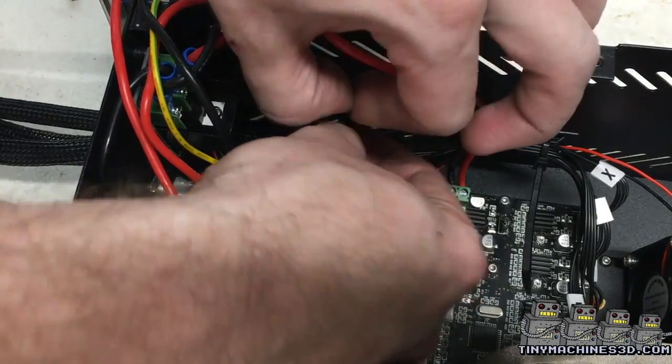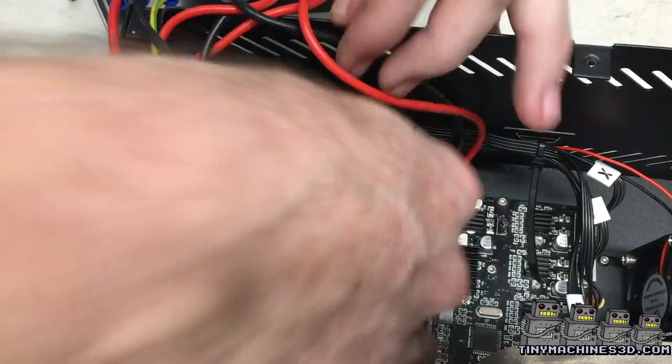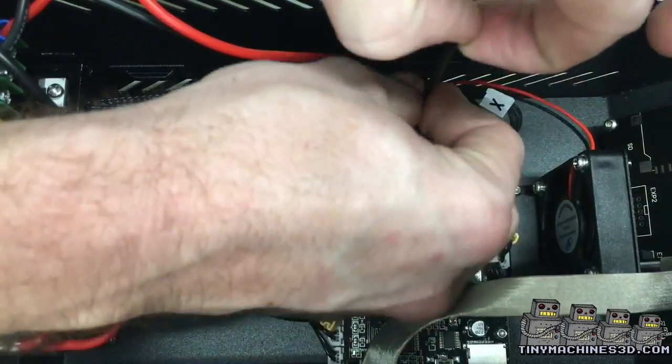Add a zip tie back where you removed the originals. This will add strain relief to the system and keep the cables from being able to pull out from the control box.